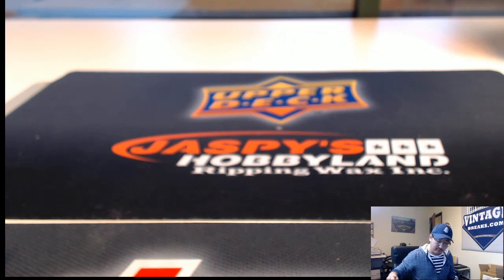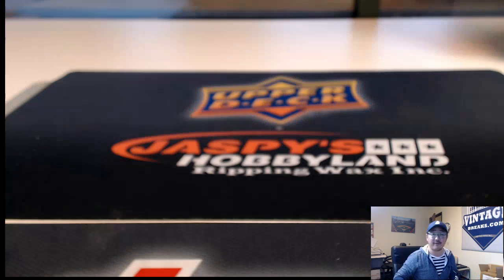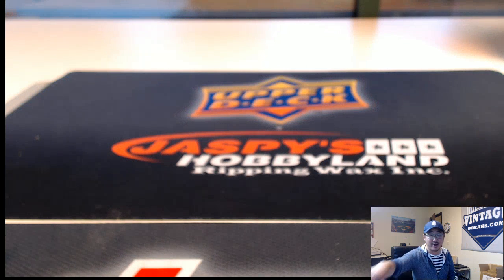That was Upper Deck Marvel Masterpieces number 28 from jazbyhobbyland.com. This is Joe, and I will see you next time — probably at the National. Visit us there in Atlantic City.